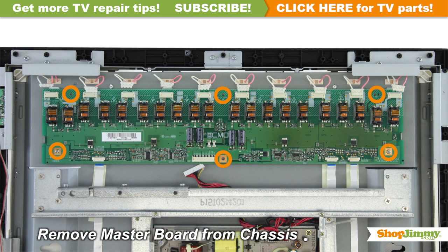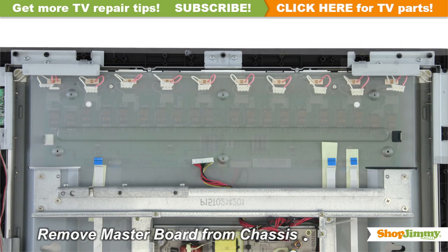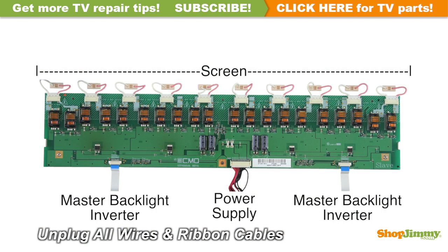Unscrew and remove your original board from the chassis. Carefully unplug all wires and ribbon cables by hand.